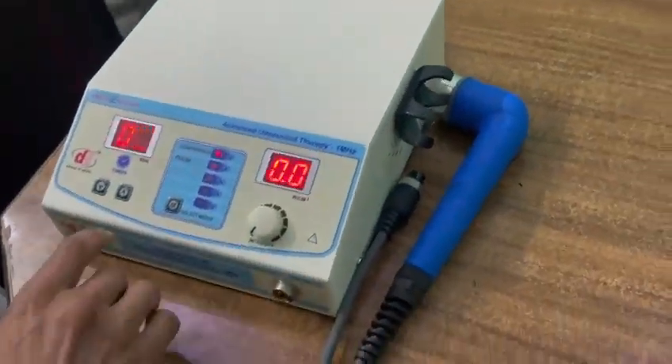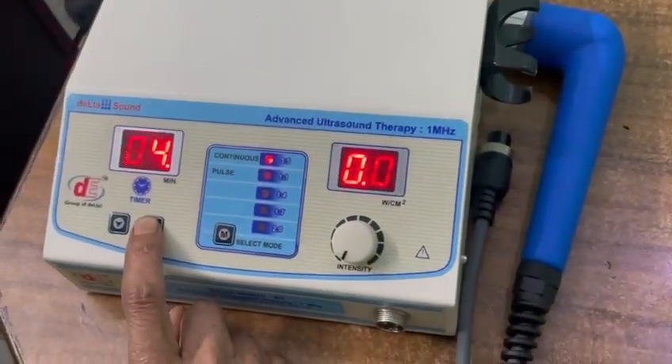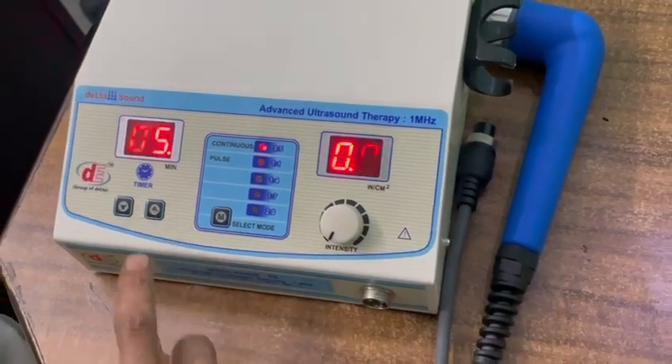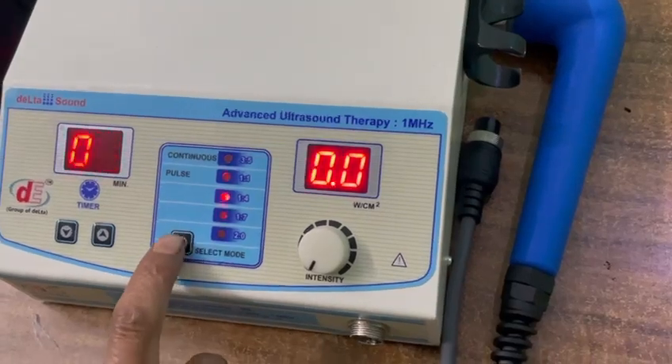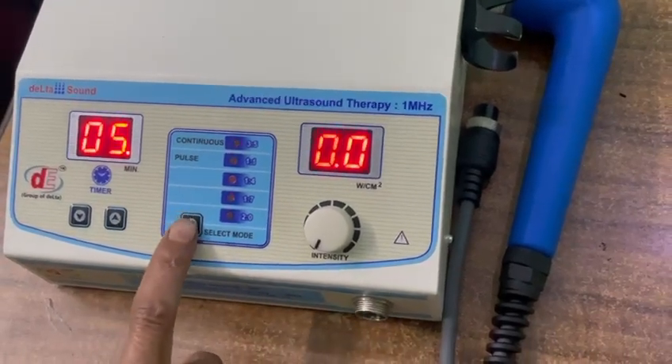First, set the time — for example, 5 minutes. Set the mode to continuous. You can also set pulse to continuous by pressing the M button, the memory button.